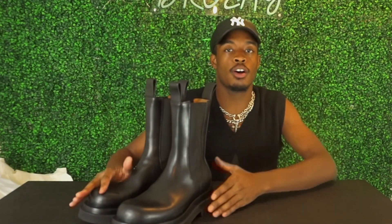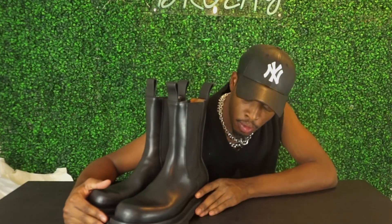But yeah, that was my quick little review. Tell me what you think about the boots in the comments below. Make sure you guys like, comment, subscribe, and share, and I'll see you in my next video. Peace.